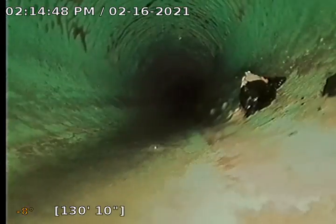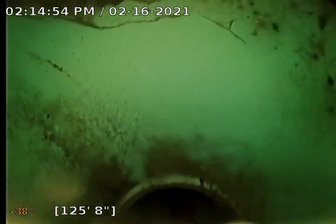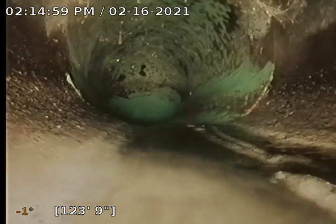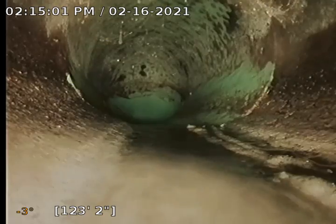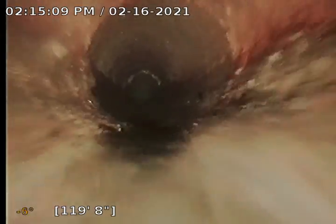We're currently in 6-inch 3034 PVC. It's going to be kind of a quick video, unfortunately, because the power has been off in our office and I've not been able to charge our batteries. This is where it transitions to 6-inch concrete and then to 4-inch cast iron pipe.